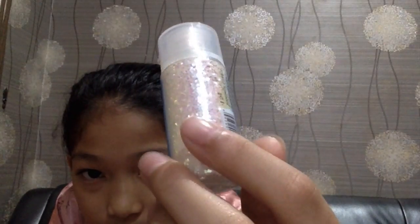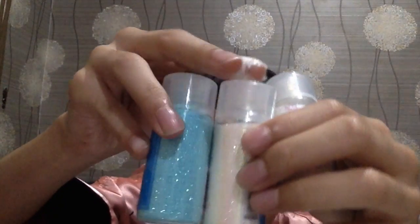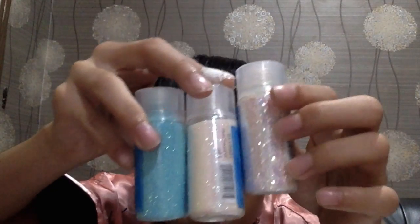And I bought glitter. The first one is the medium glitter, and the second one is the fine glitter — it looks like an iridescent glitter. And I also have this blue one. That one is the medium.